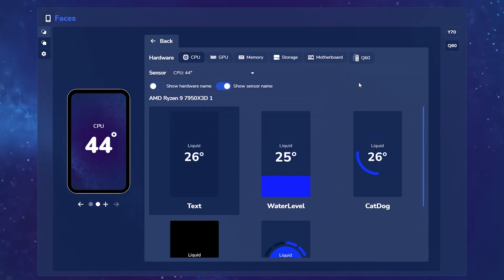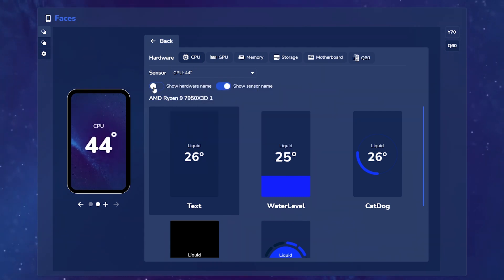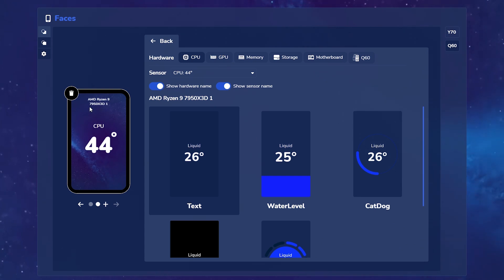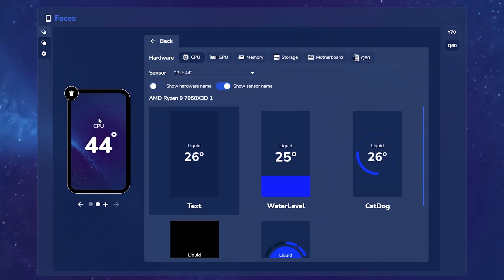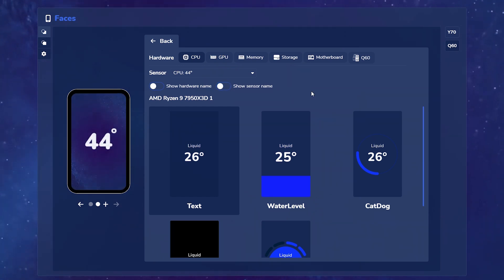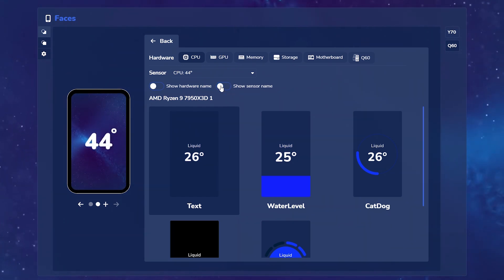You can also toggle the sensor name. So let's say you don't want it to say CPU there and you just want the temperature — you can toggle that off and it'll center just the temperature it wants to show. Let's toggle that back on so we know what we're looking at.